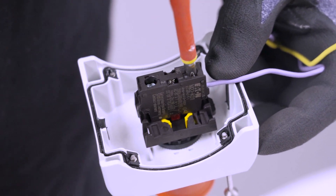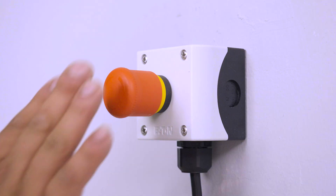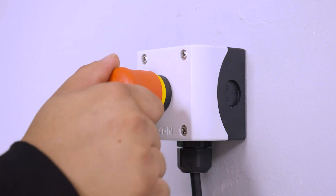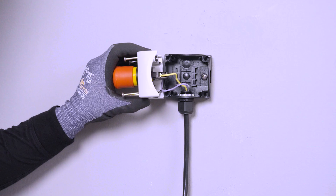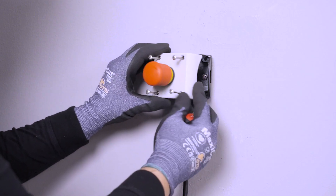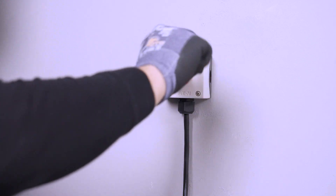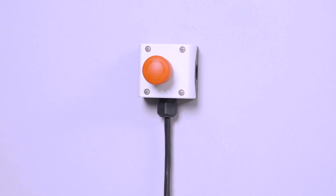Connect the other end of the two-conductor communication wire to a suitable DC switch. System shutdown switches must be listed or recognized as an emergency stop button, emergency stop device, or emergency stop unit. The switch must be installed externally in a readily accessible location, preferably near utility meters, and cabling must not exceed the maximum allowable length.